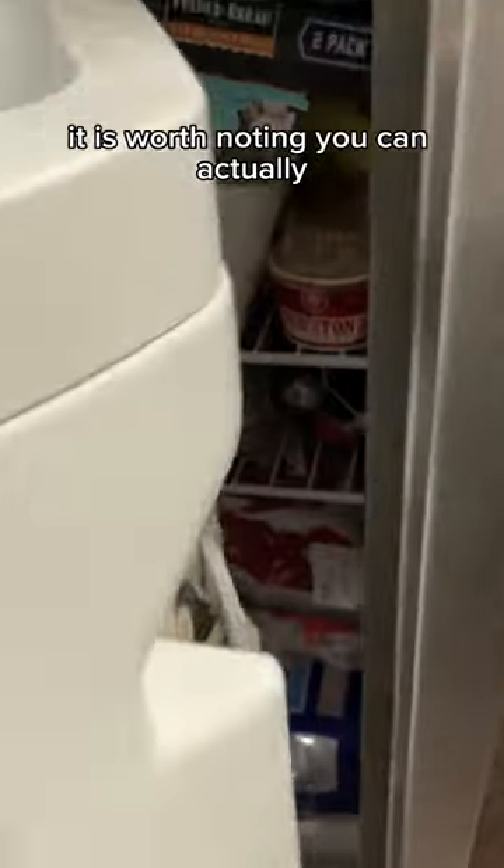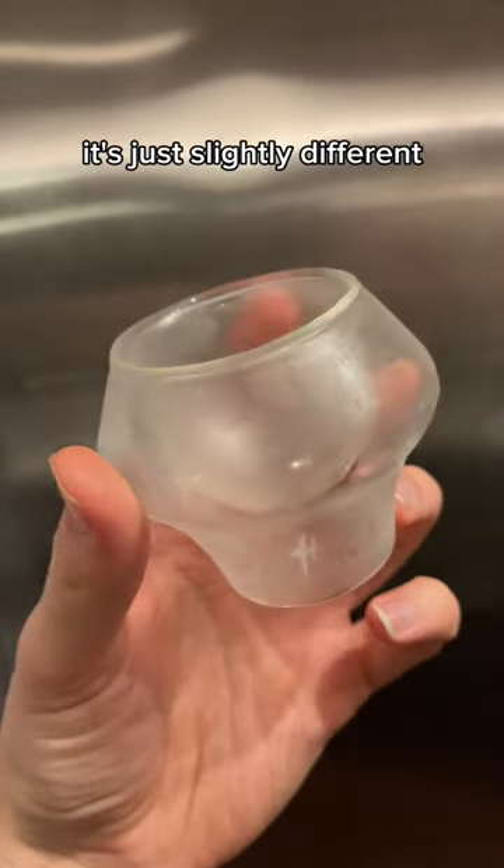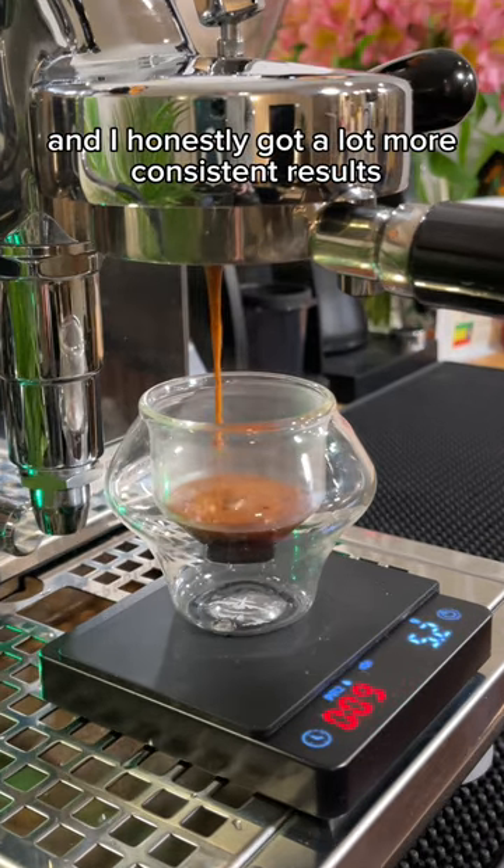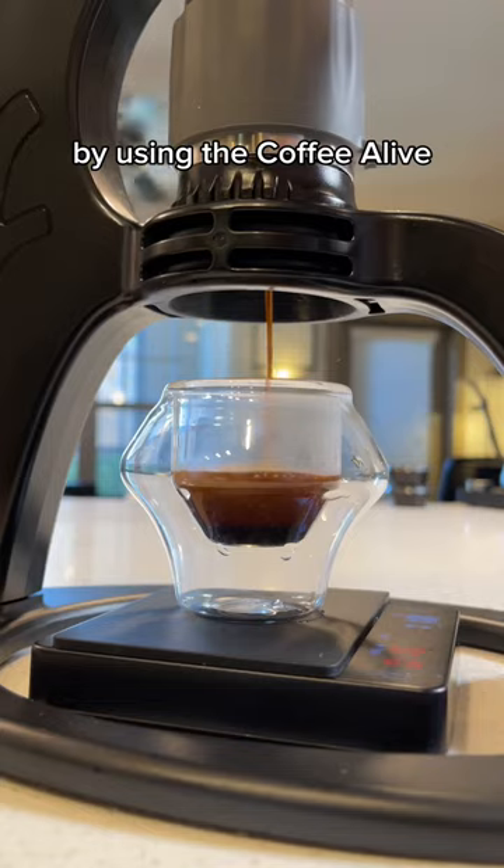It is worth noting you can actually get a similar effect by freezing your shot glass. It's just slightly different because the coffee is in contact with cold for a little bit less time, and I honestly got a lot more consistent results by using the Coffee Alive.